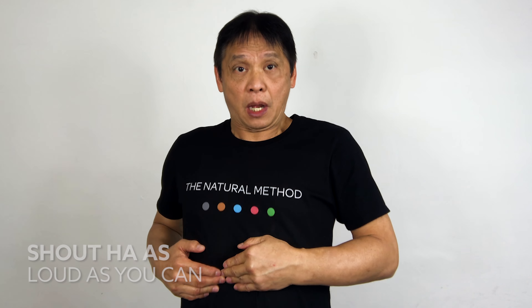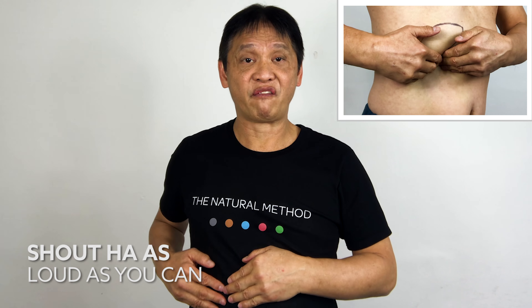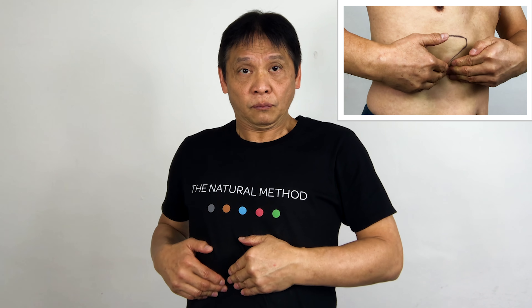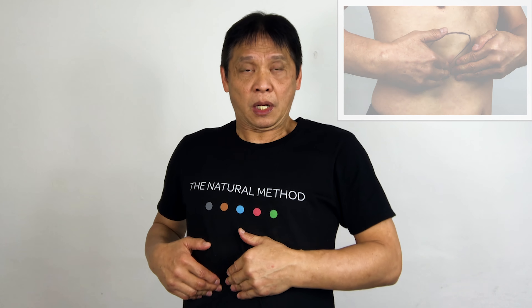One, two, three, four. Don't be shy, shout as hard and loud as you can. Two, three, four, five. Five — ha!